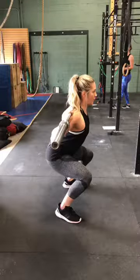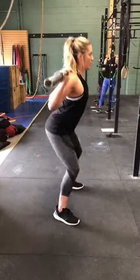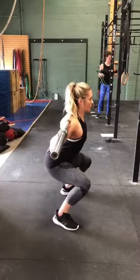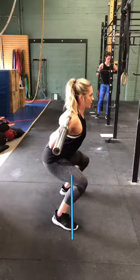Alright Danica, here's the back squat. A lot of similar things to the air squat — as you go down, you can see that your knees are already going over your toes here. We need to continue to work on getting those knees back in line with the toes.